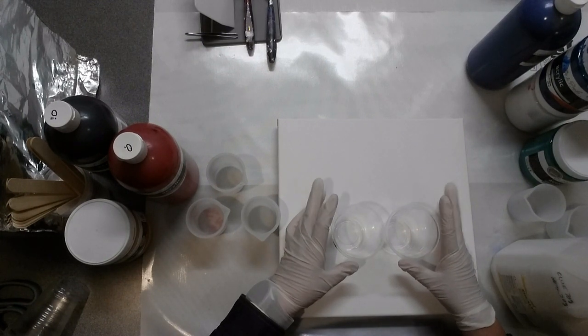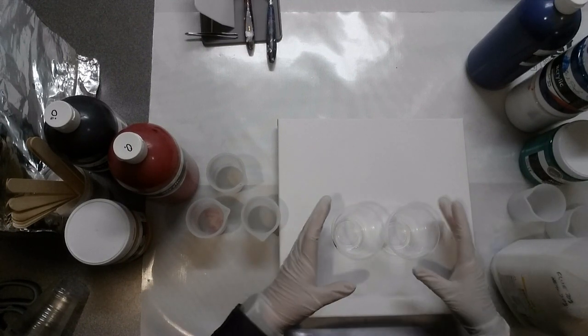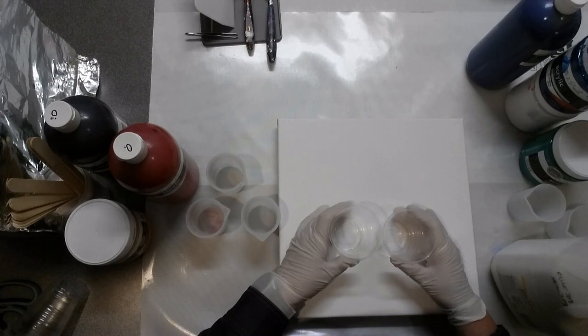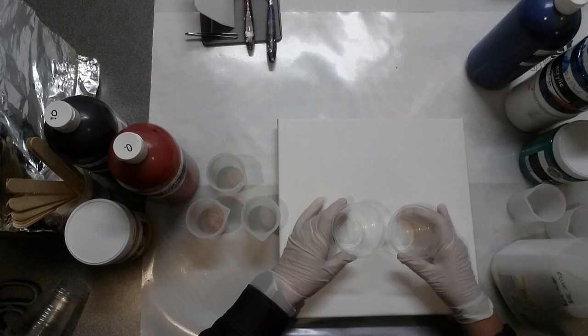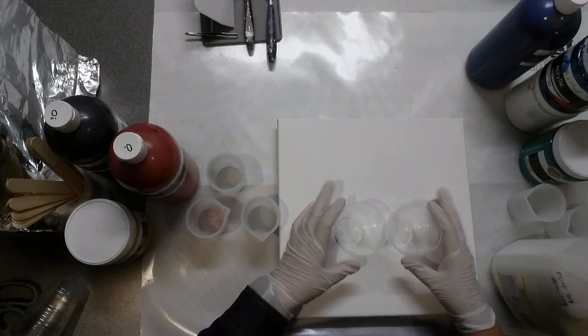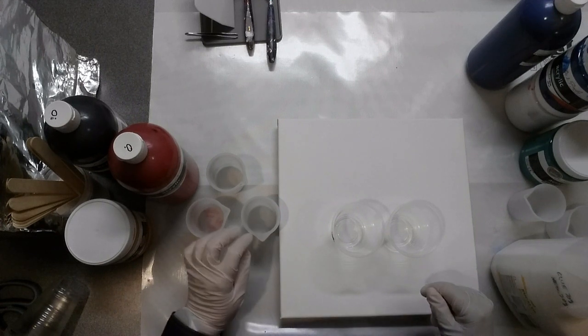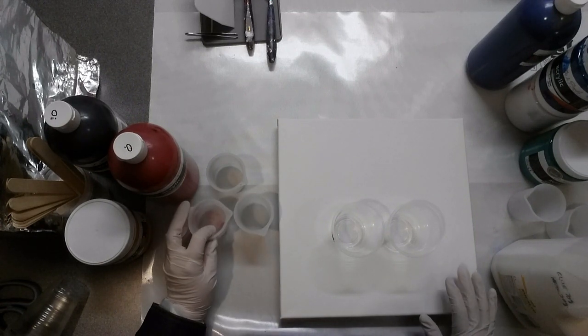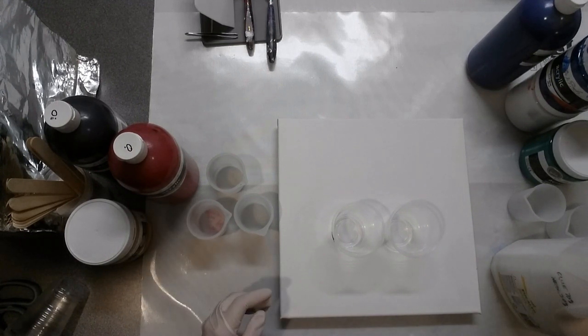Today I'm going to be doing an infinity pour. This is something that Mixed Media Girl came up with - mind you, sure other people have probably tried similar things, but she came up with it and named it a few months back. I've decided that I'm not going to use floetrol this time, because floetrol does cause cells, and for this particular pour I don't want so many cells.